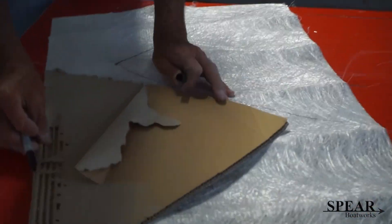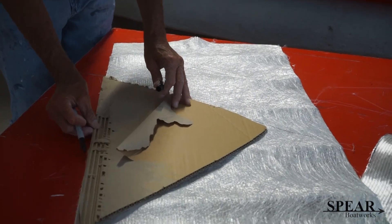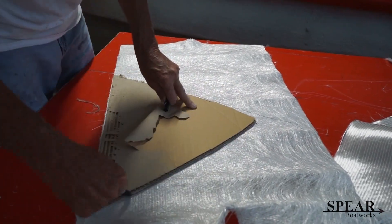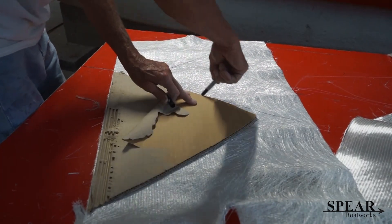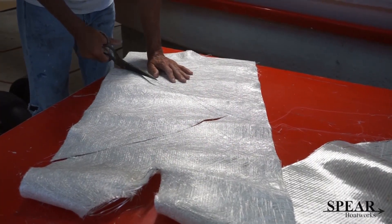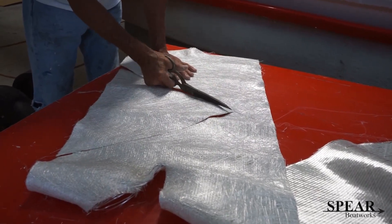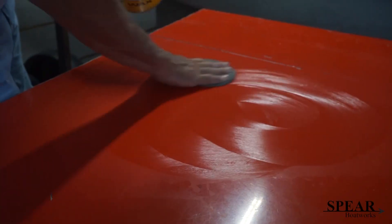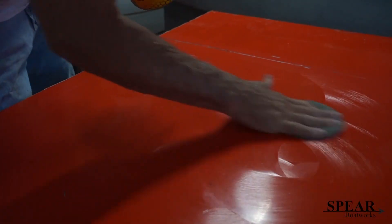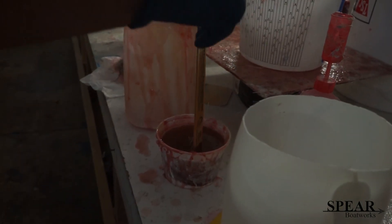There's the pattern. I'm going to make two pieces of fiberglass material that are the shape of the pattern, and I'm going to lay them up on this table. Waxing the table — this is my layup table. Mixing the resin.